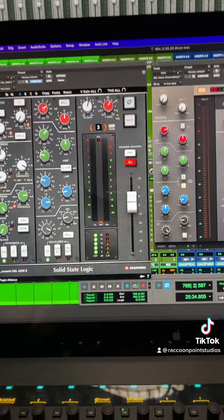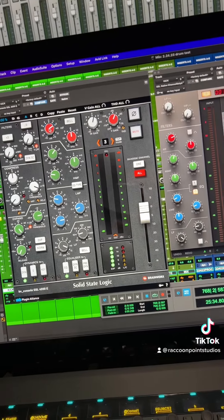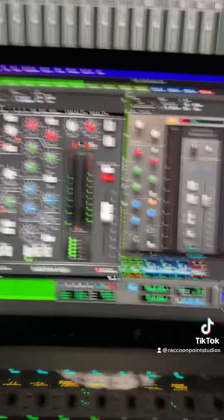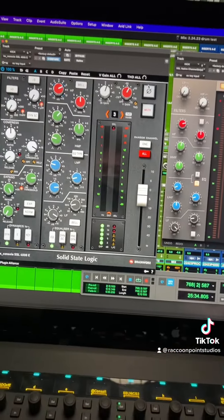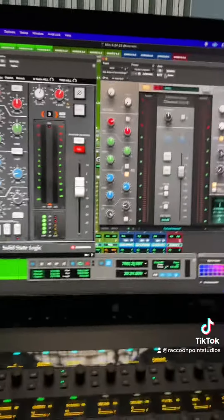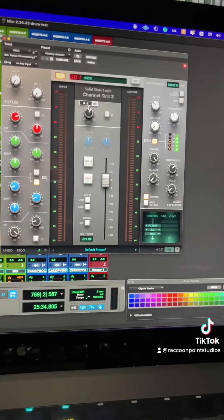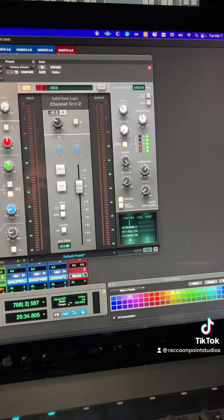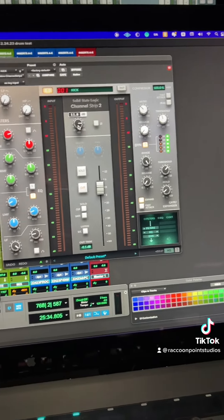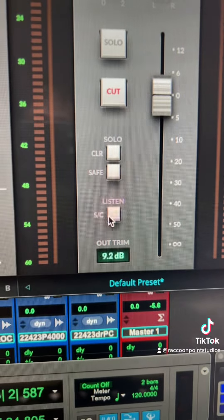As you can see, I'm turning the knob — that was the BrainWorx plug-in by the way. Now I've clicked over to the actual SSL channel strip, and now I can change the input level, the output level, the output trim right there.